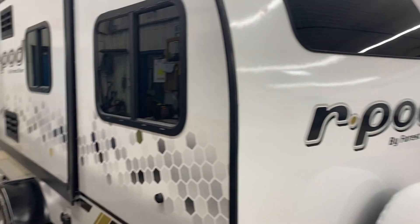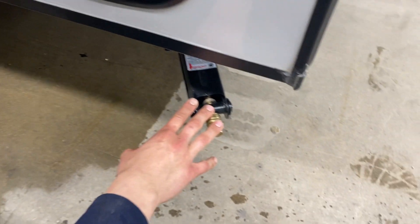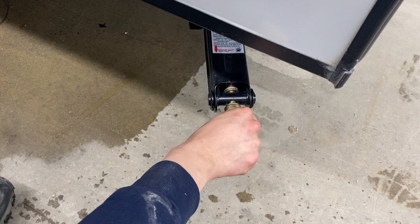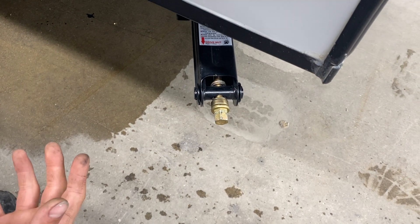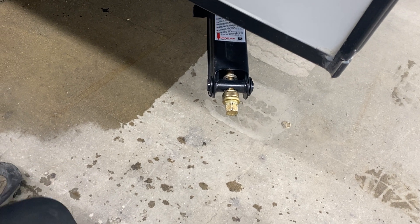Welcome to the 2021 R-Pod 190. We're going to start right in the back corner here. In each corner of the trailer you've got these stabilizer jacks — you'll get a little wrench that'll run these down to contact the ground, another turn or two to firm them up, and they'll just get rid of any bounce or sway in the trailer that you might have walking through it.